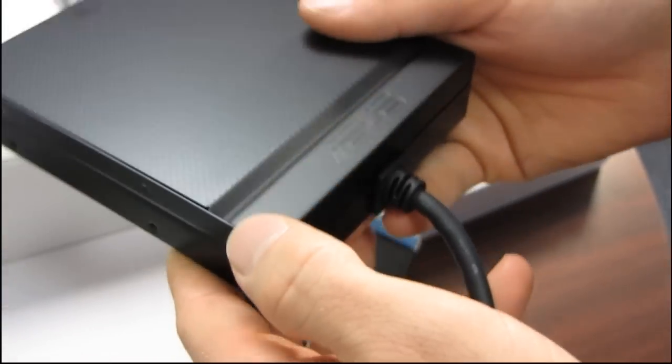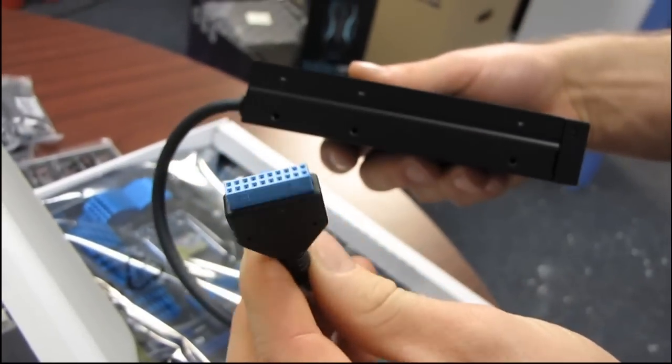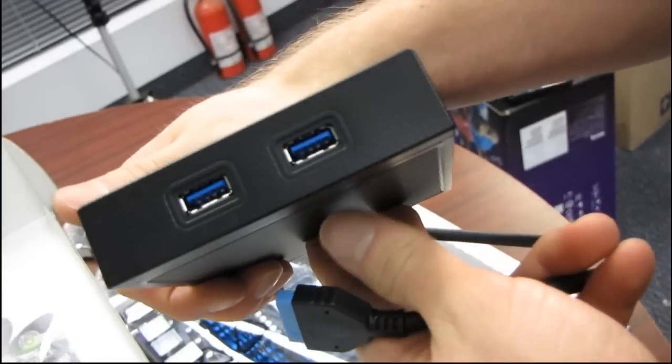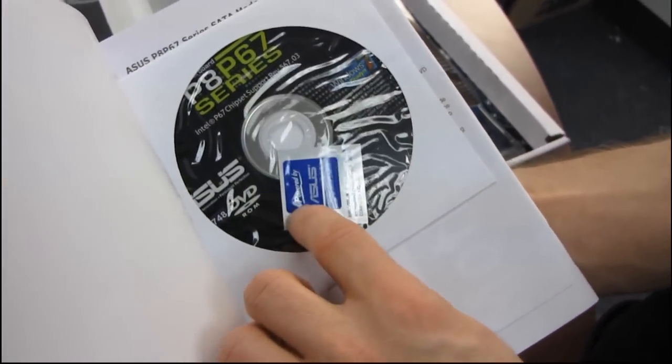We have a front panel USB 3.0 box — it's got a nice finish on the top, quite classy. It slots into a 3.5-inch drive bay, and then the cable runs over to your motherboard where they have a USB 3.0 front panel header. That's a great feature, especially because most cases these days don't have USB 3.0 integrated in the front with a header. There's also a DigiVRM user guide, the full user manual, a Powered by ASUS sticker, and a DVD — though you can download the latest drivers and utilities off the ASUS website.